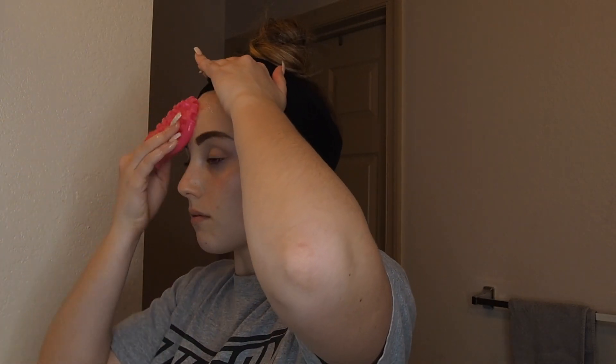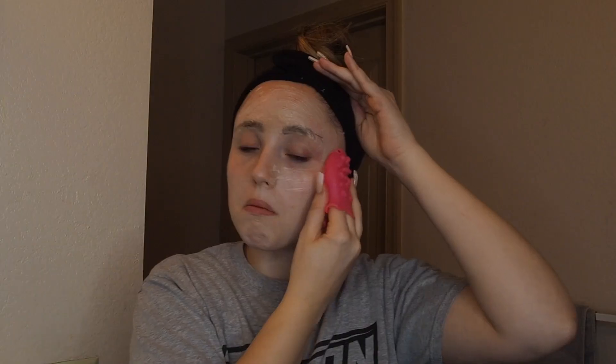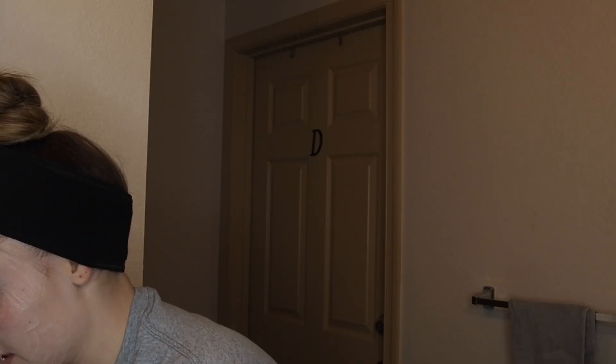Now I'm going to be washing my face with this vitamin C facial wash. This is kind of like an exfoliator, so I wanted to use it with my exfoliating pad just to get rid of all of the dead skin and extra dirt and buildup on my skin. I like to always exfoliate my face right before I'm going to be shaving my face.